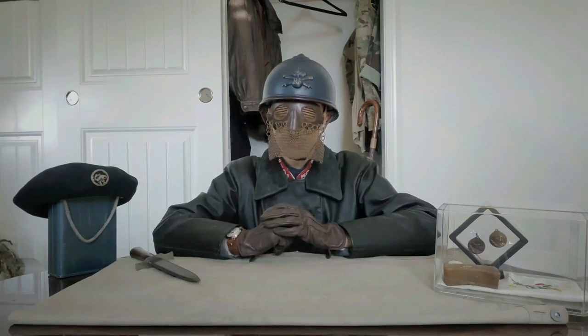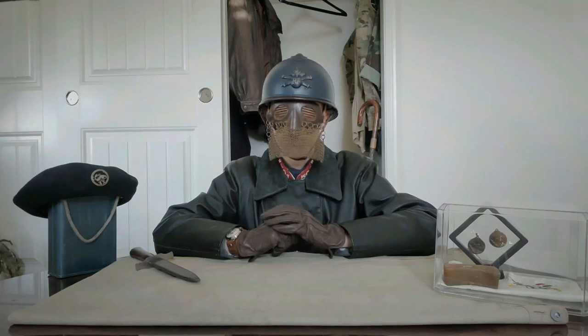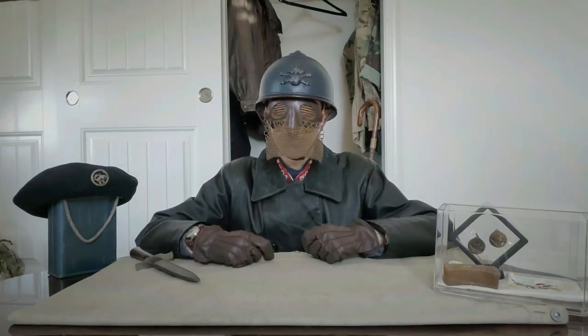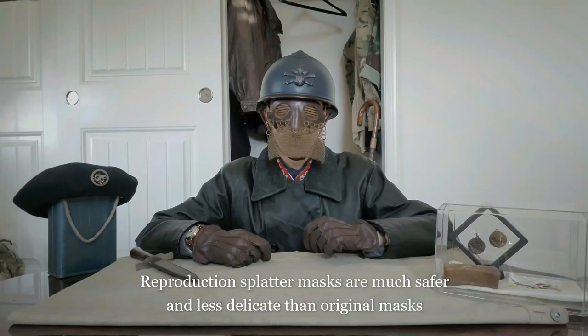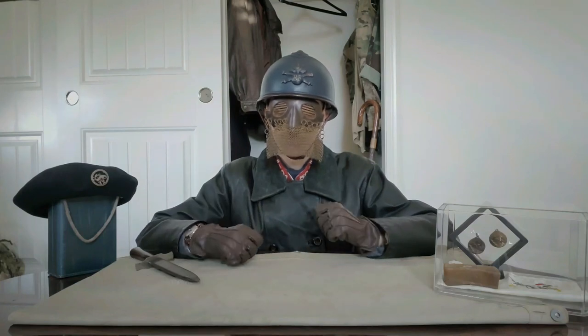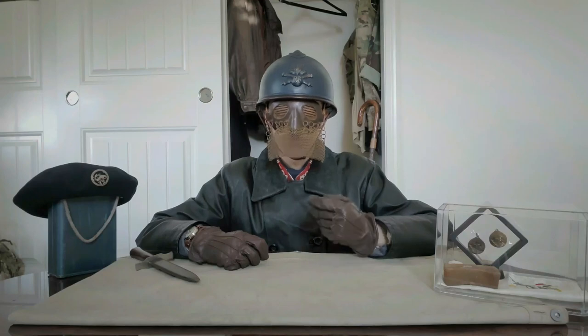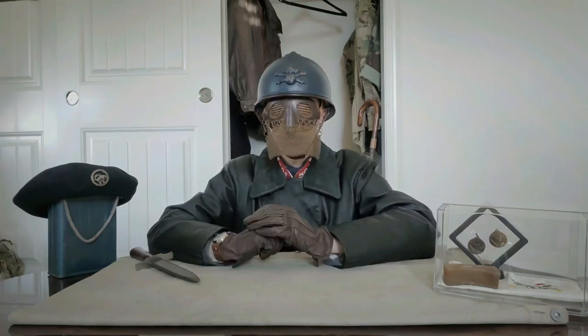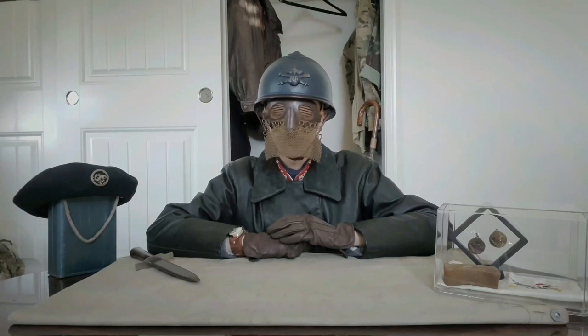It remains an iconic piece within the tankies of the Atelier Spécial, as well as all other tank units that served during the Great War. In terms of reproductions for your tankist impression, there are people who make reproduction tank splatter masks — you do have to search individually, as there is no main producer and availability is sporadic. There are originals still out there for sale, however they are expensive. For anyone looking to do a Great War French tank crewman impression, choose wisely and choose what is best for you. This has been a tankies from the 501st, wishing you good luck on your impression and good fortune.